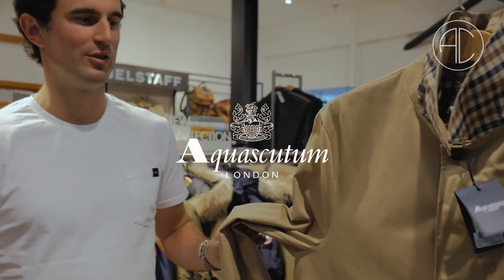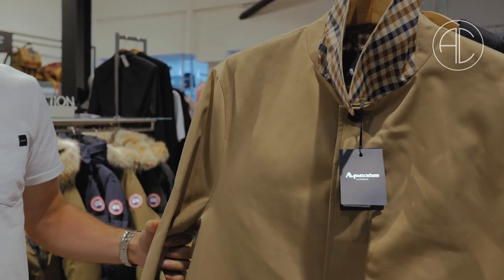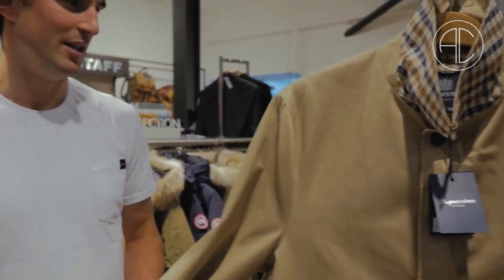We're here to talk about our new brand in Accent, Aqua Scutum. Obviously it's not a new brand — it's been around since 1851. The owner, John Emery, who was the founder in 1851, invented the waterproof wool. He named the company Aqua Scutum, which is Latin for water shield.